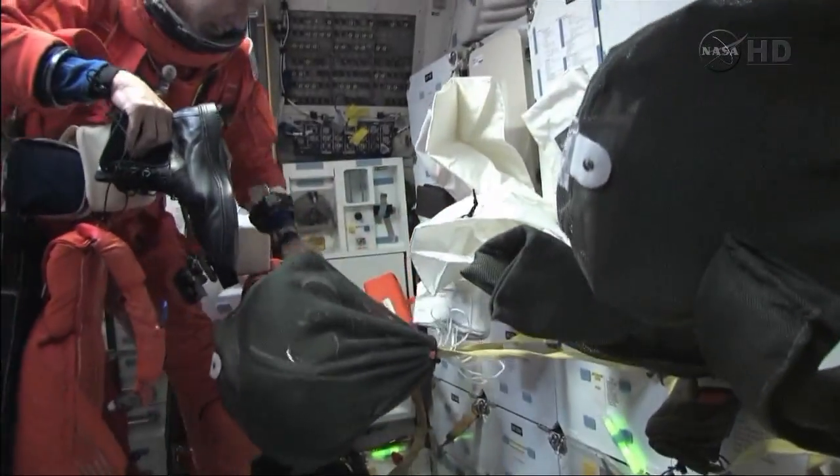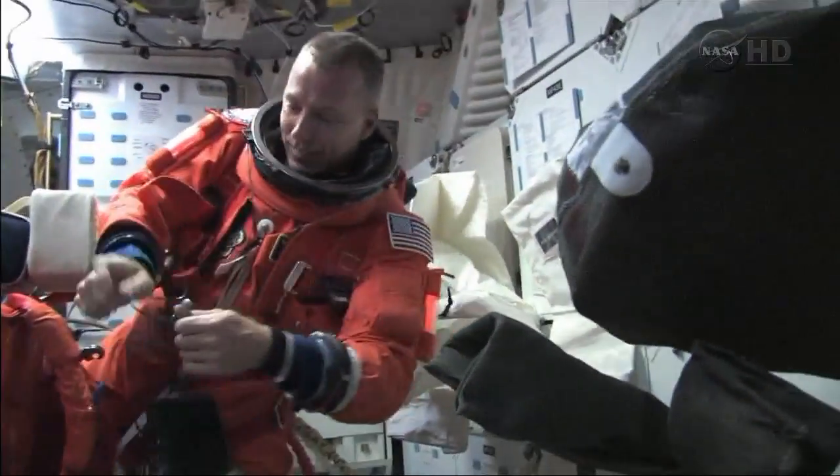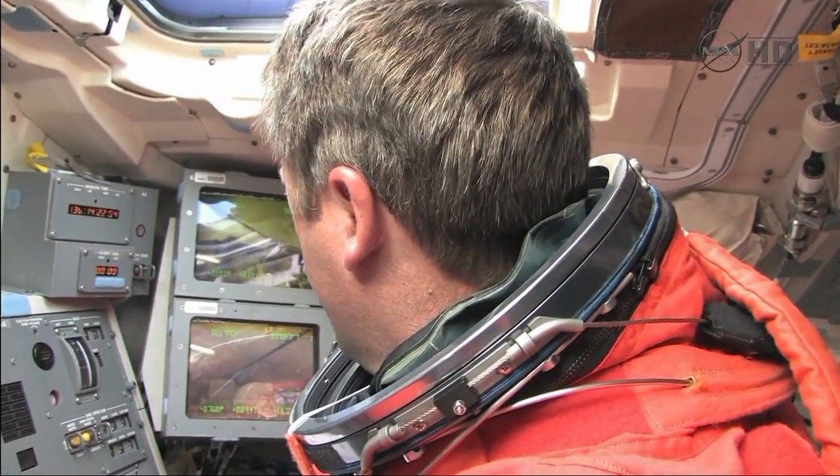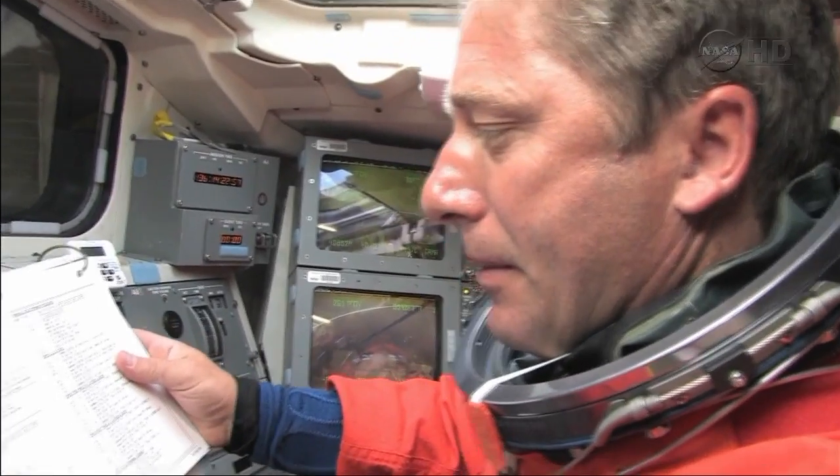All right, enough playing around, let's get to work. Where's the other? Ready. Okay, we're going to open the payload bay doors now.